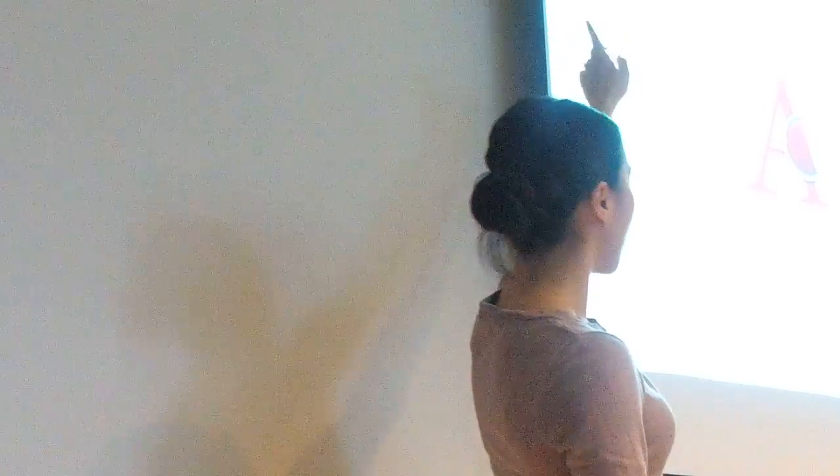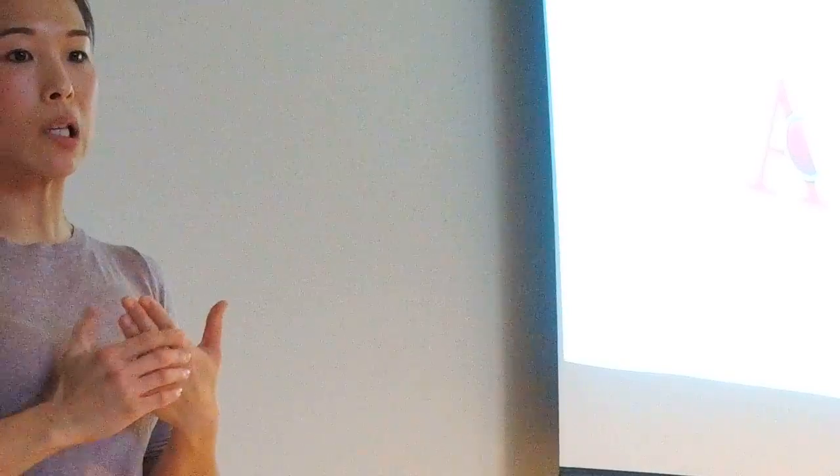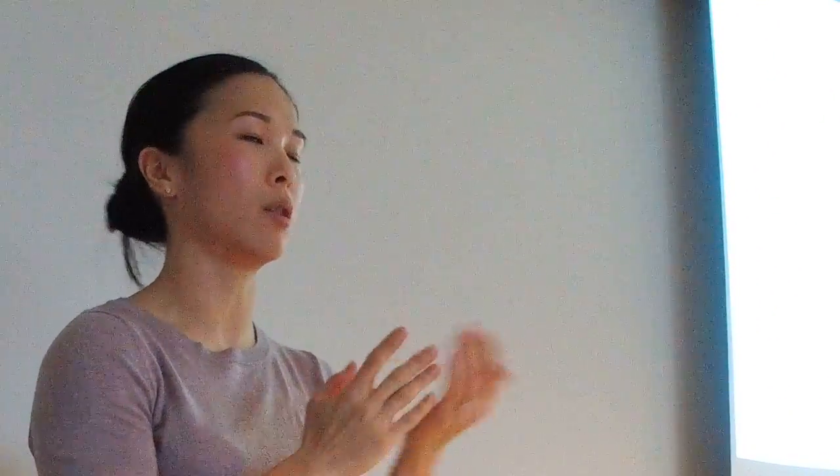Sans serif, which doesn't have any tails, is just more modern. Serifs are still thought to be easier to read in a printed book, but there's no hard rule. It really comes down to personal choice and context.